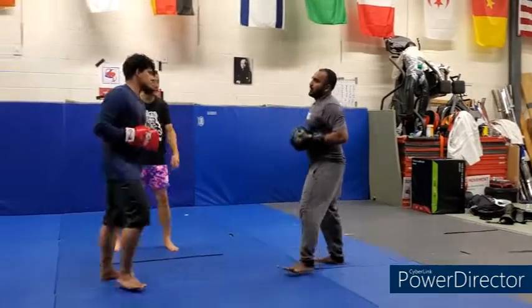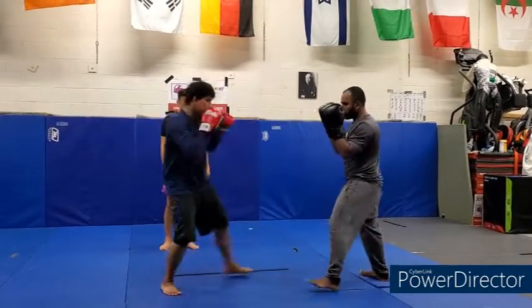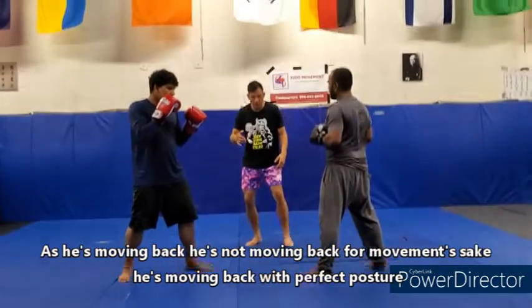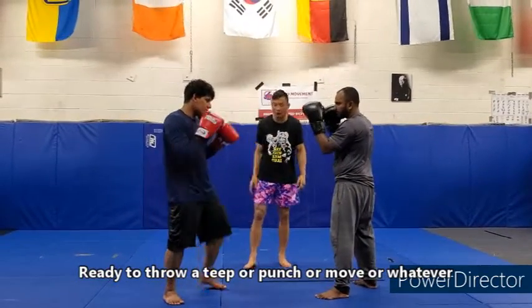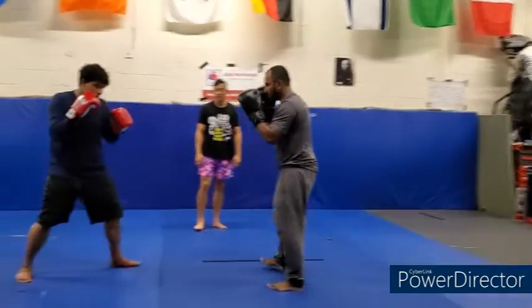Now I'll show this one time. Jab, cross hook, right kick, fade back. Jab, cross hook, right kick — and he's going to fade back and get plenty of space. Also, as he's moving back, he's not just moving back for his own sake. He's staying in perfect posture, ready to throw a kick, a move, a punch, or whatever. Jab, cross switch kick — two steps back to get into your original stance.